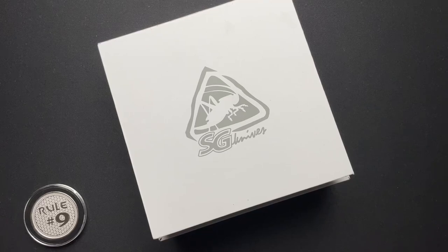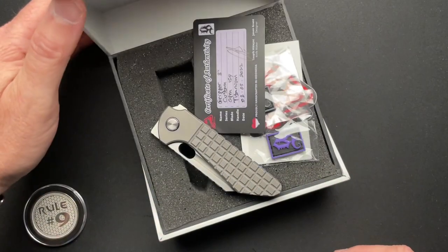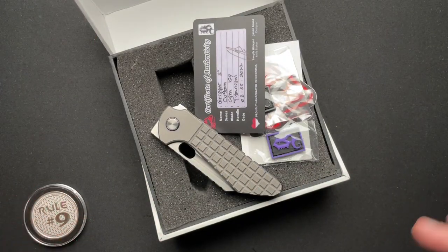Welcome back, everyone. We've got a brand new custom knife to talk about — new as in just made, and it's a new knife that's on the market now. This is the SG Knives Gripper. This was designed by Jason Grant, a tattoo artist by trade down in Southern California, and also a competitive shooter.